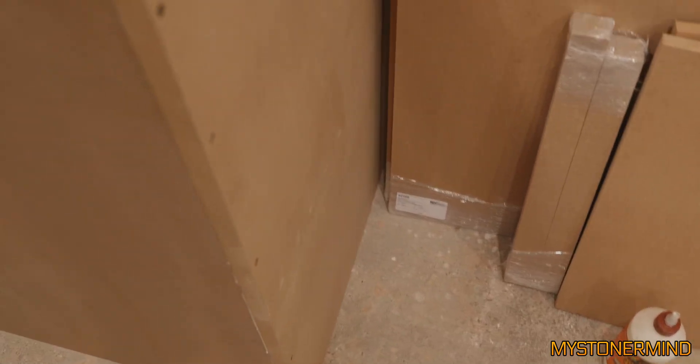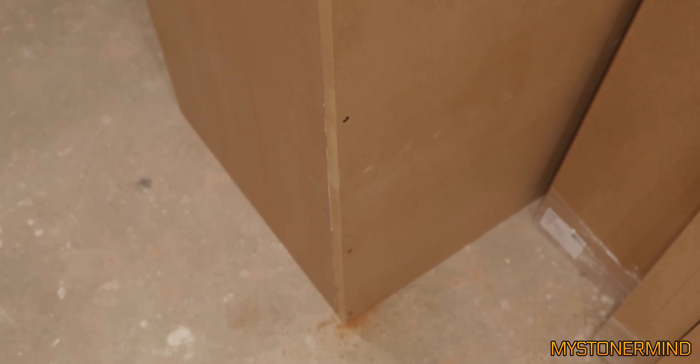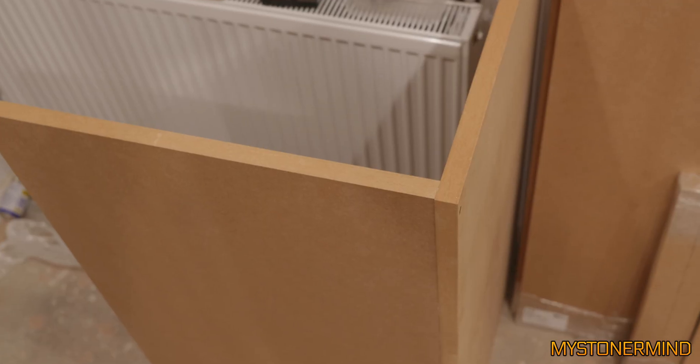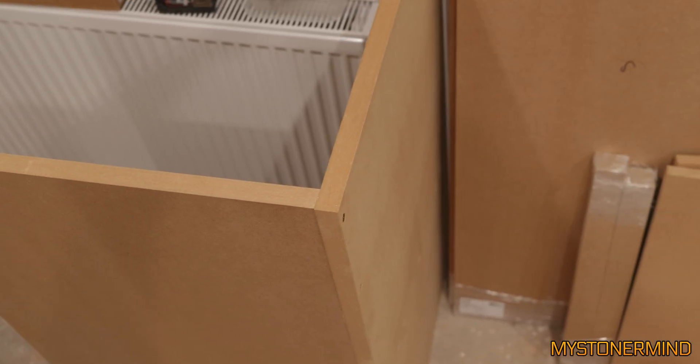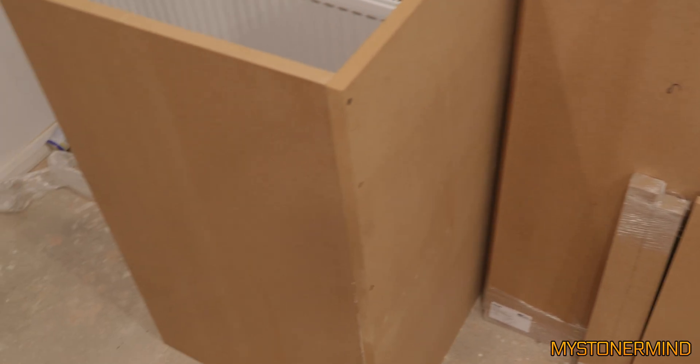Pause. All right. So I've got these two panels sorted - counter sunk, nice thick screws. Just a few more panels to go. The guy that dropped these off had to go to Scotland next. All right, let's continue. I've got to move this lot out now and somehow fix the other panel to it.